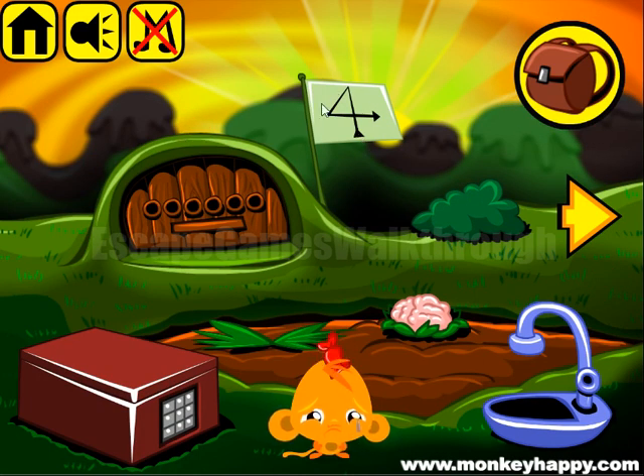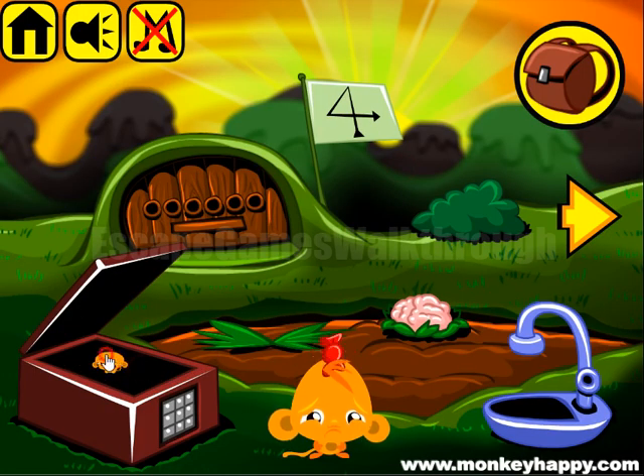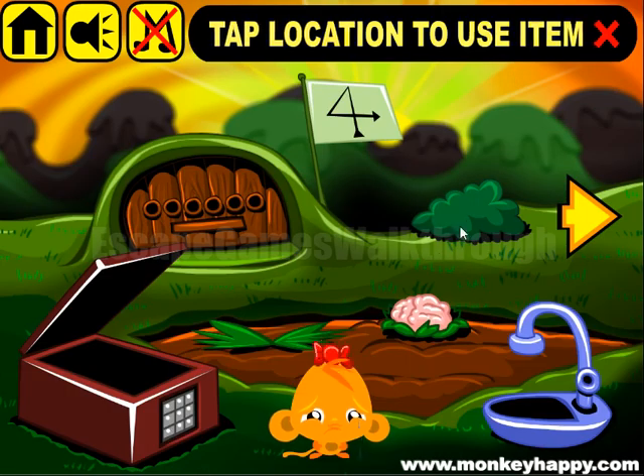It's a sequence to follow on this dial pad. The sequence we need to follow is 8-2-4-6. We have opened the box and now we have two bits of shears.